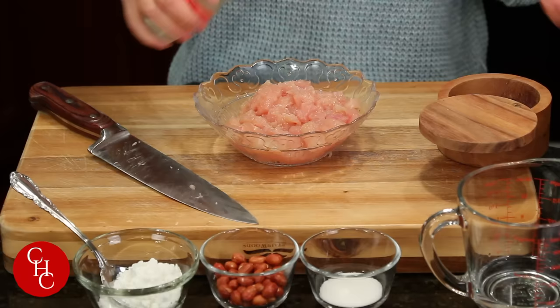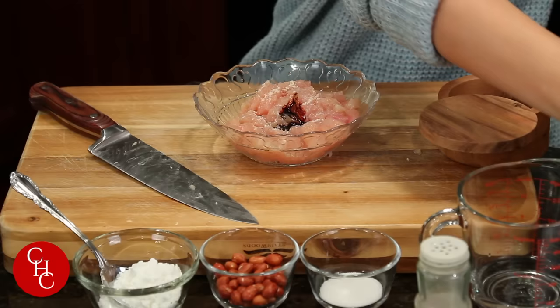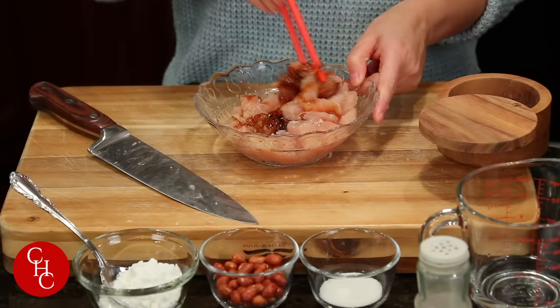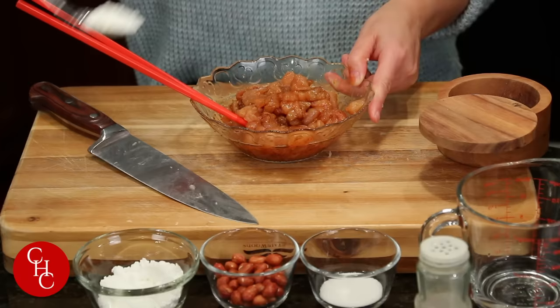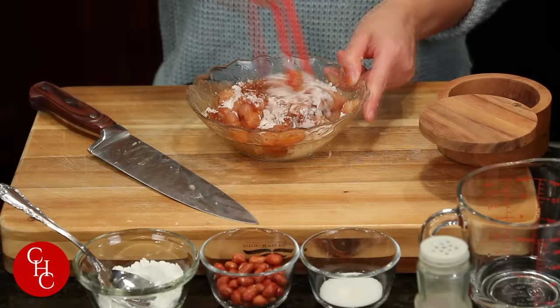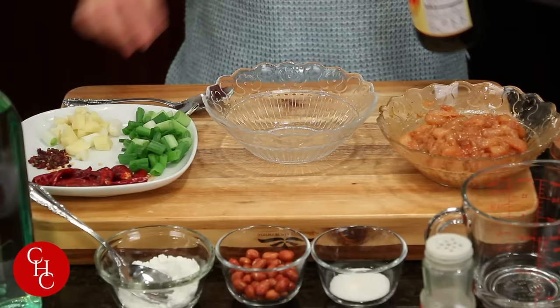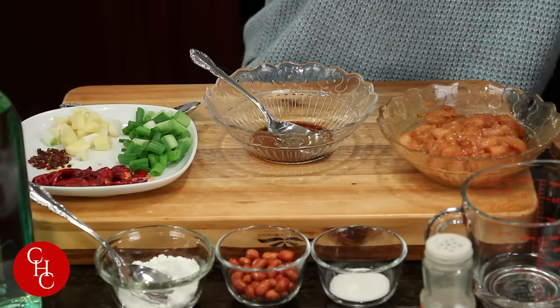Next we're going to season the chicken. Add a little bit of salt, white pepper powder, and dark soy sauce if you have it for color. Mix well, then add about one tablespoon of cornstarch and some oil, and one tablespoon of light soy sauce.